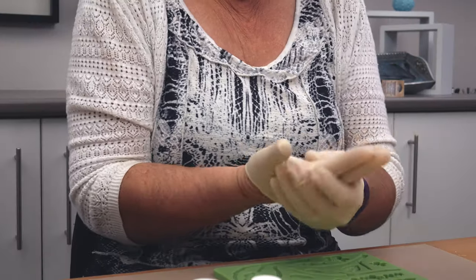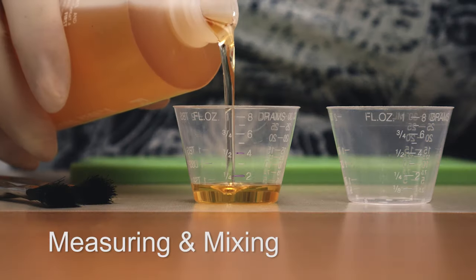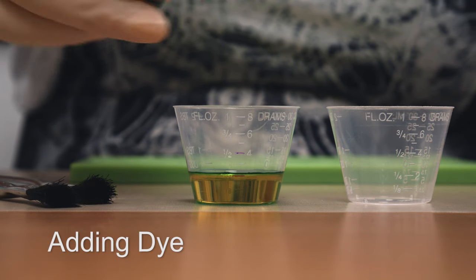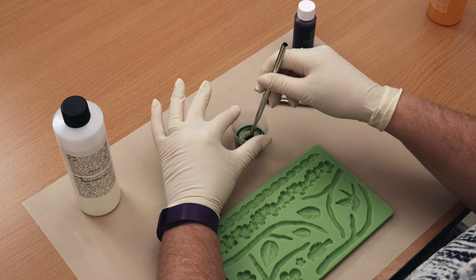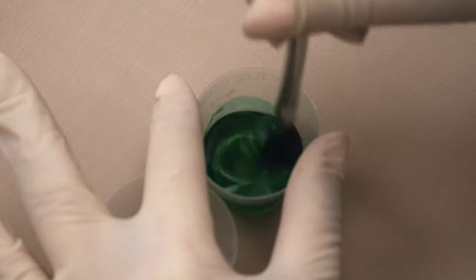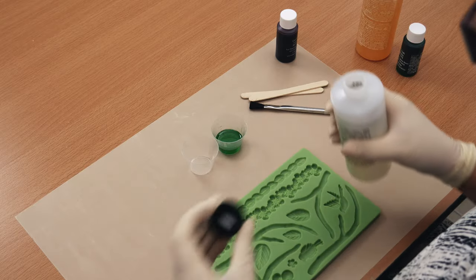Now put on your gloves. Measure out Part A. Add Cast & Craft translucent dye one drop at a time. Stir it until the colour is blended evenly. When FastCast is coloured with dyes or pigments it will always be pastel.